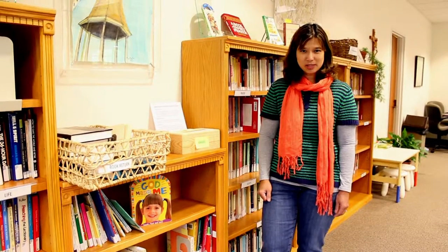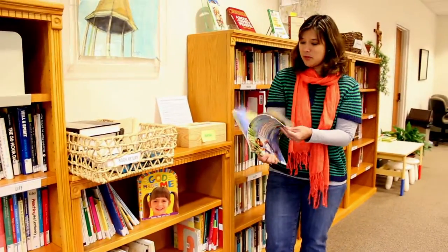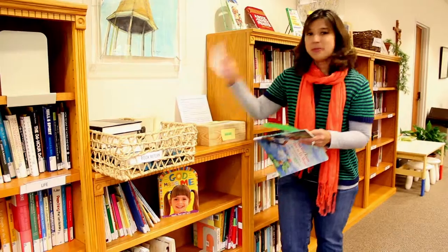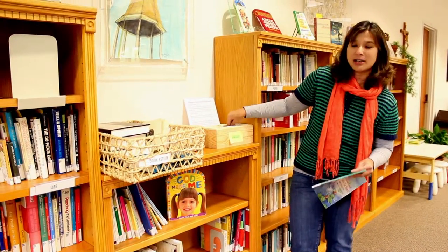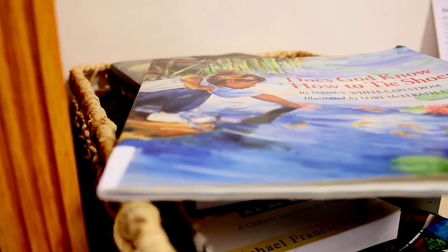We even have a selection of children's books. To check out a material, it's simple. All you have to do is remove the book card that's located in any book, complete it, place it in an envelope, and then just slide it in the book cards box. When you're finished with the material, all you have to do is return it in the book return basket.